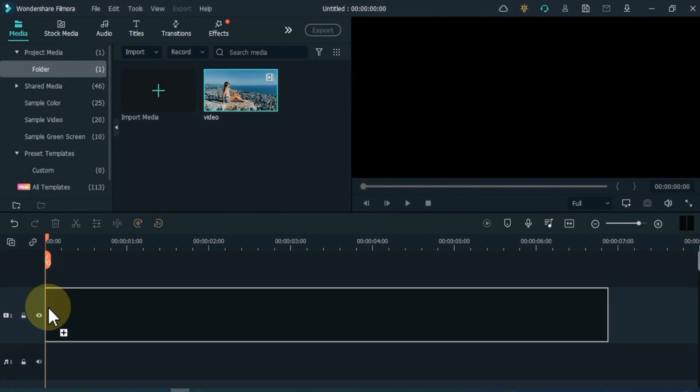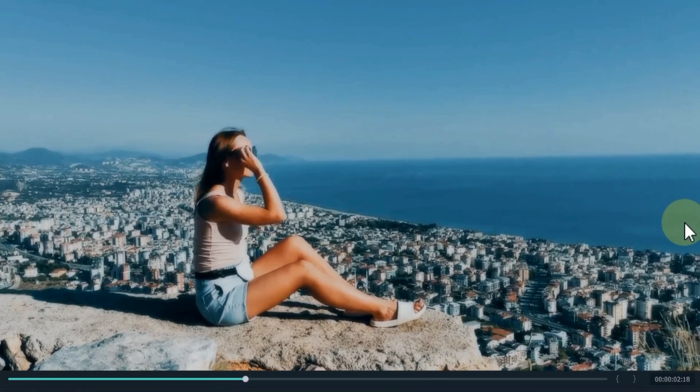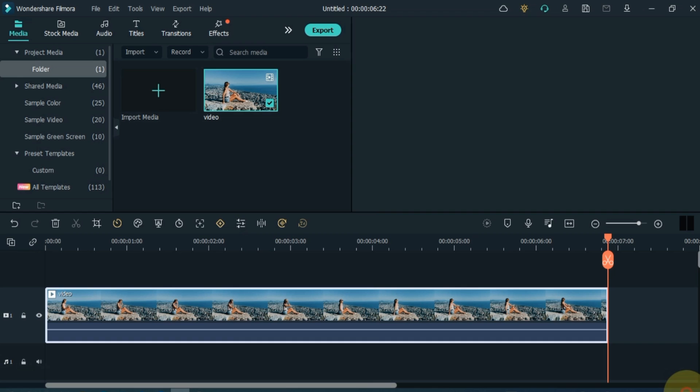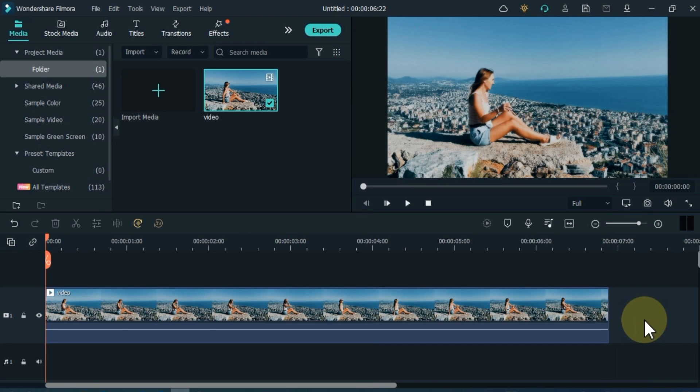Drag and drop the video to the timeline. I have the original video like this. Now we do color correction of this video.